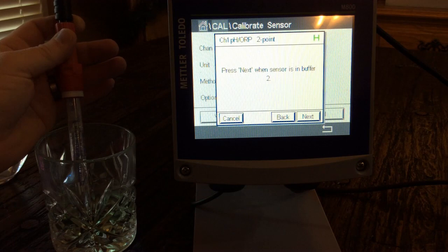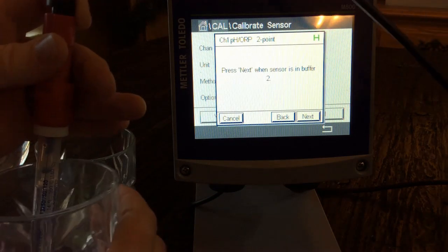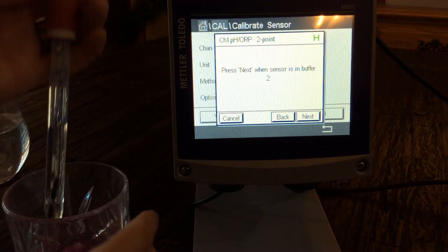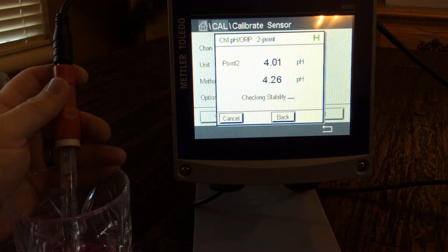We are done with that calibration. We take the sensor out, put it into our cleaning solution, then put it into our second buffer — the 4 — as prompted, and hit next.